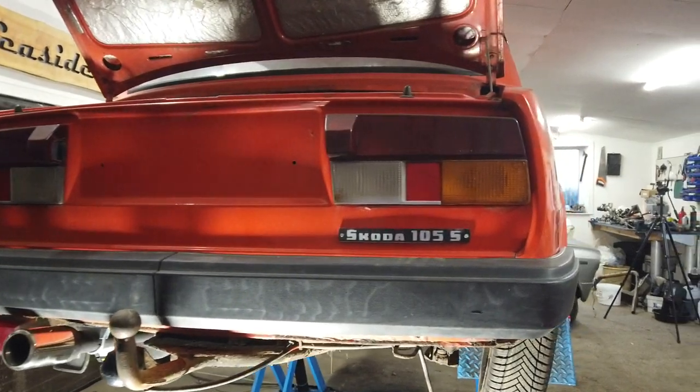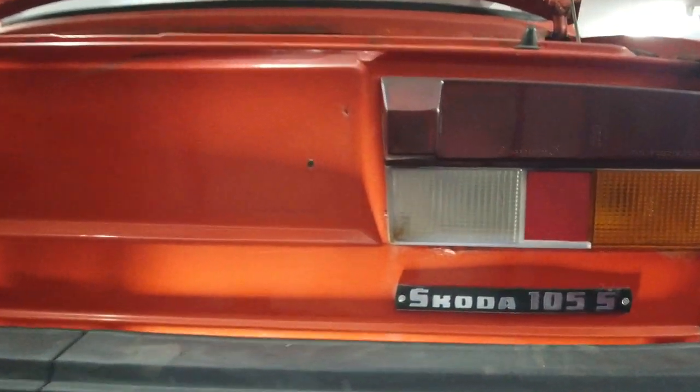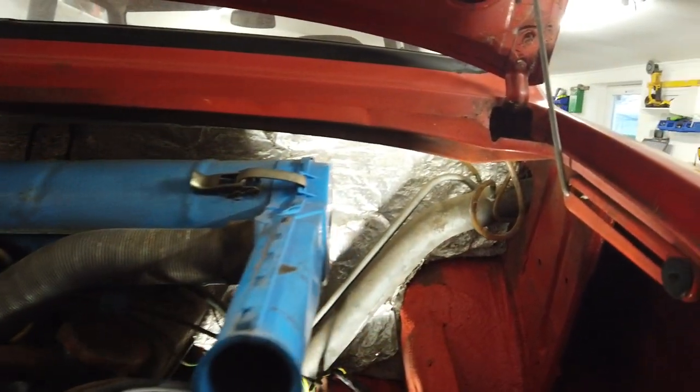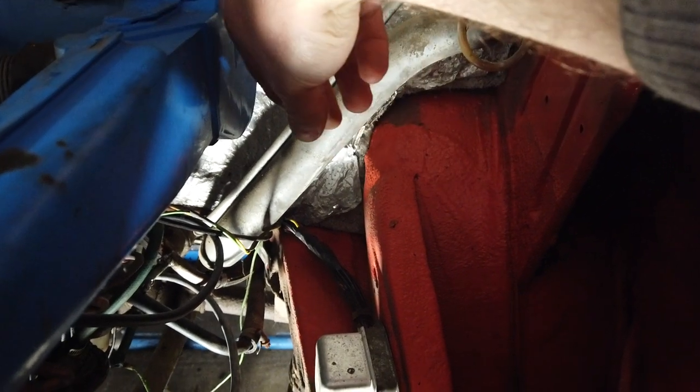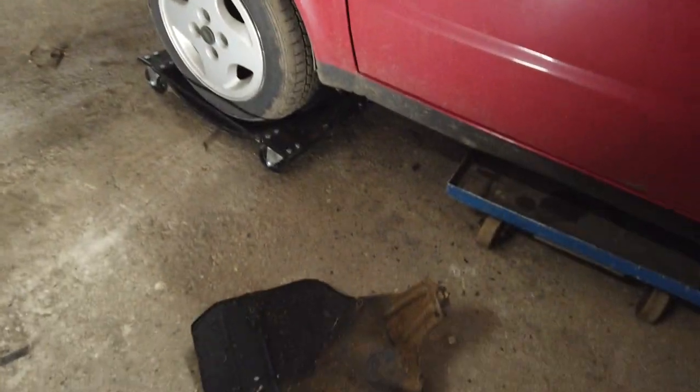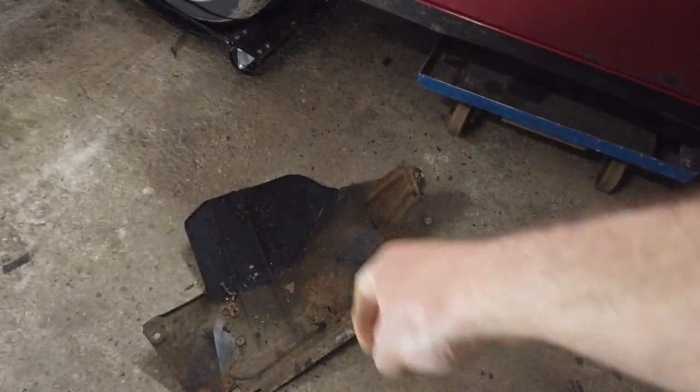I have started the work on the fuel tank issue by removing a 10 millimeter bolt up here and a 10 millimeter bolt down there on the filler tube itself. I have also removed the engine tray right there — only shared two bolts. I'm proud about that.